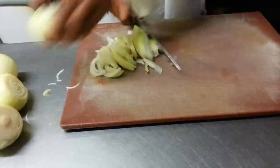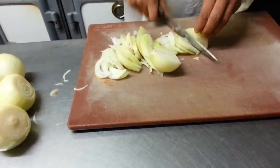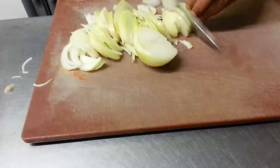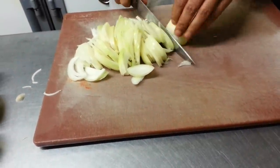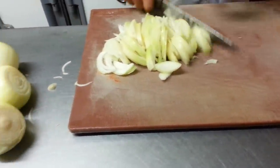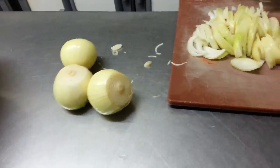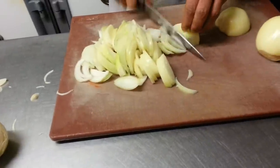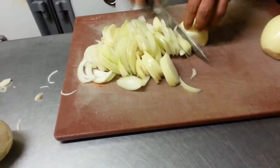Hi everyone. In this video we'd like to show you how we make onion bhajis. You can see the chef is chopping onions into small pieces.